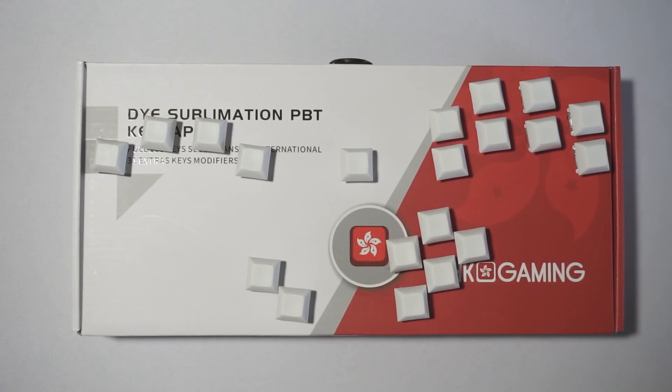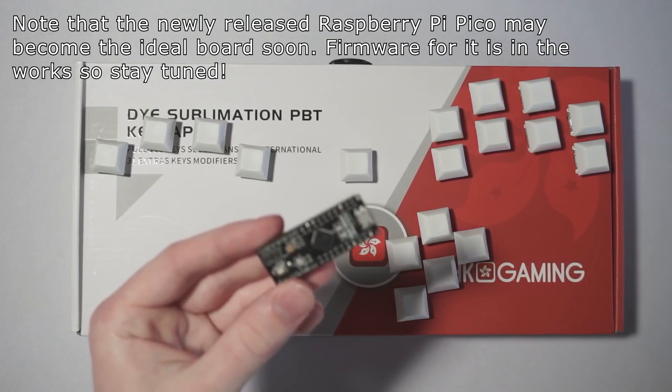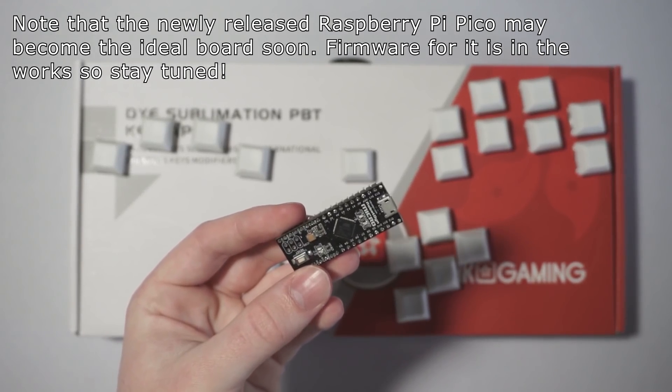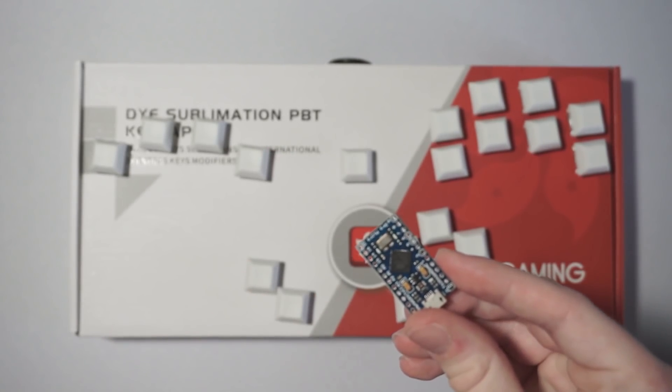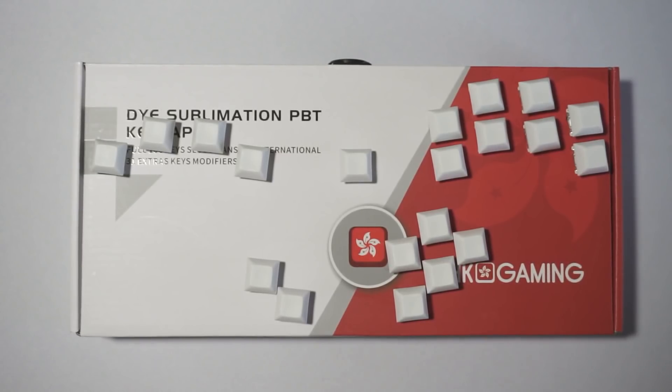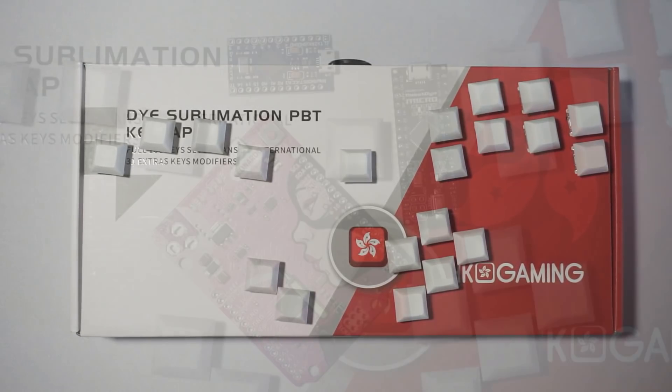First, let's take a look at the parts that are needed to complete this project. The main component is an Arduino. If you want to use my existing firmware, you'll need either an Arduino Micro, an Arduino Leonardo, or an Arduino Pro Micro. These different boards have pros and cons which I'll explain so you can decide which one's best for you.